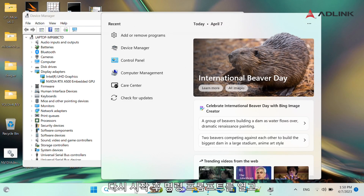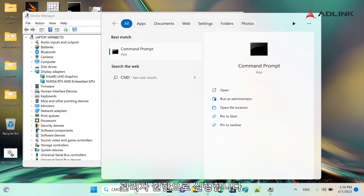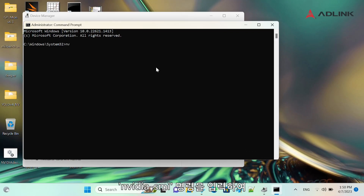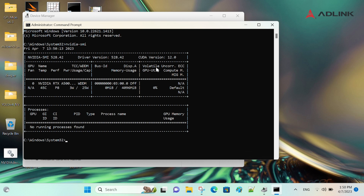After restart, open the Command Prompt and run it as administrator. Enter the command nvidia-smi to display the GPU information. You are ready to go!